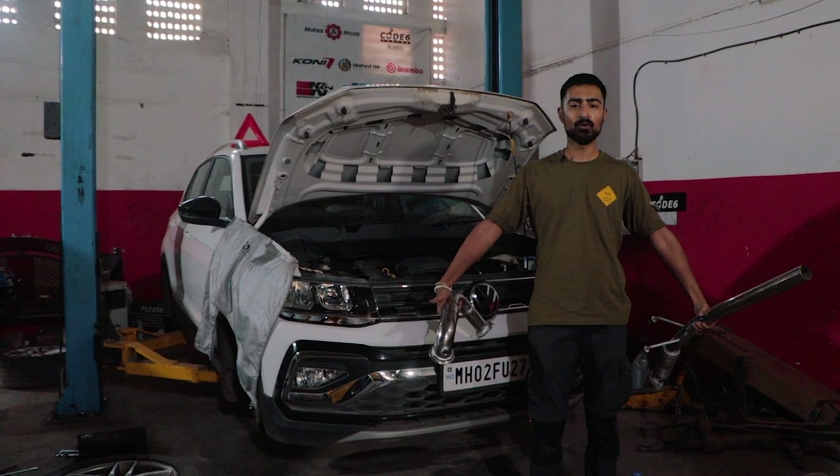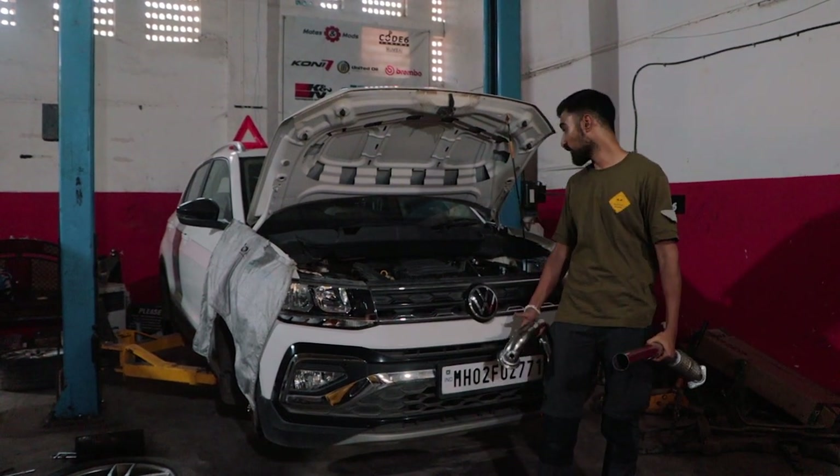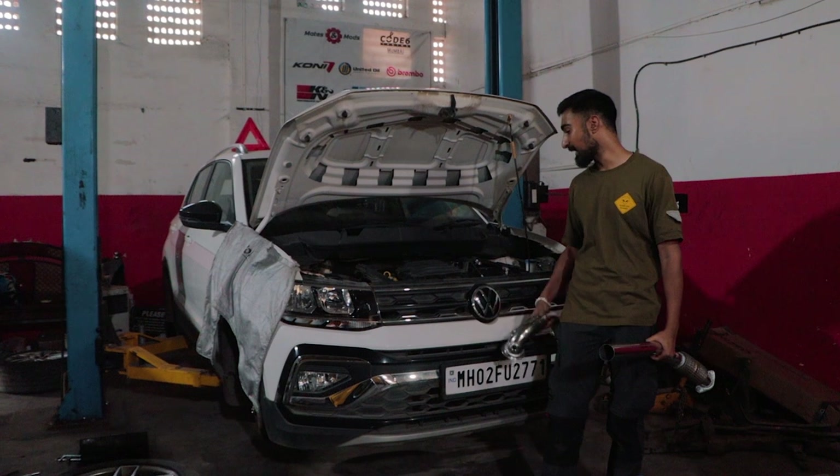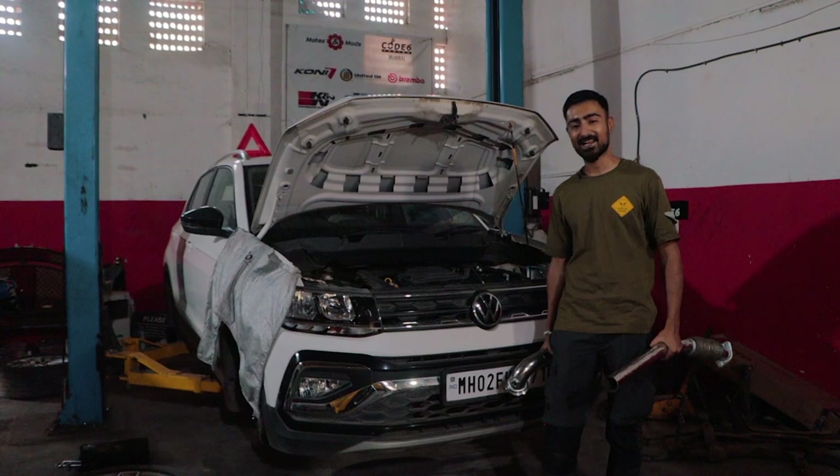Welcome to episode 2 of Project Taigoon. As you've seen in episode 1, we have already taken care of the inlet pipe and the air channel. Now it's time for the downpipe and a remap. Let's get cracking.